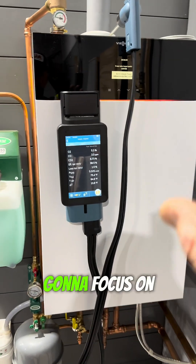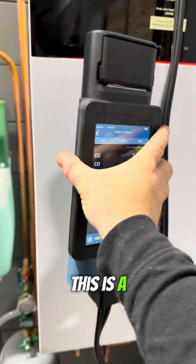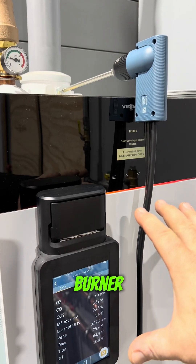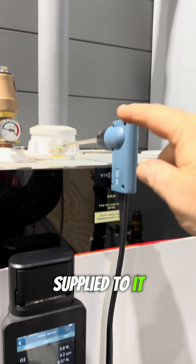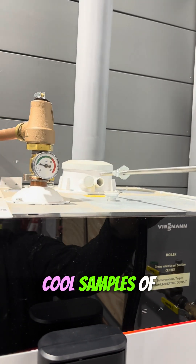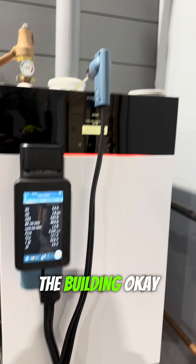I'm going to focus on this thing strapped to the front of it. What is this? This is a combustion analyzer. We're testing how the boiler is operating for its efficiency — how it's burning the fuel being supplied to it — by taking samples of the flue gas out of the flue train before it leaves the building.